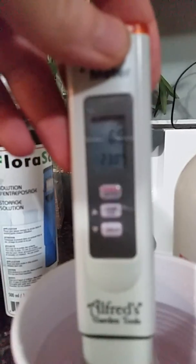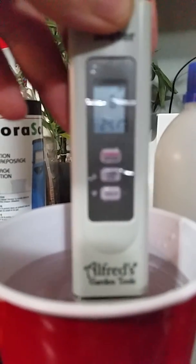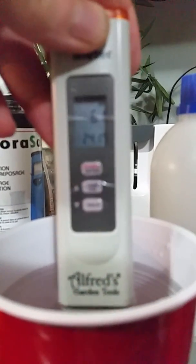As you can see, my water is at 6.4, 6.3, 6.1 — it's going down. There's only water. As you can see now it's 6.1, that's right what I wanted for coco.